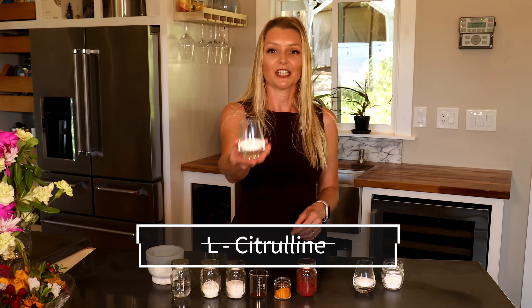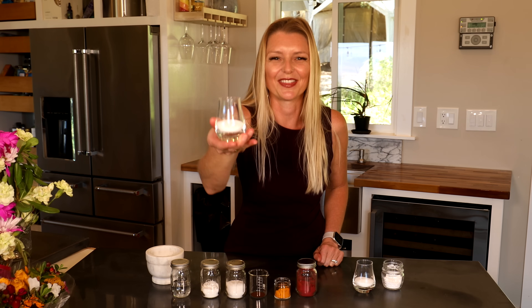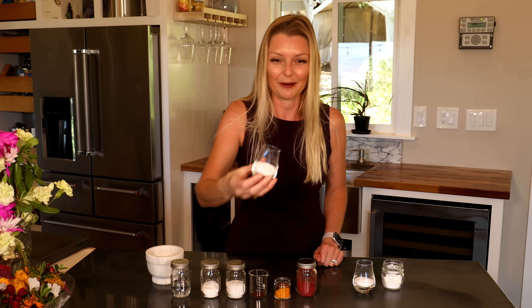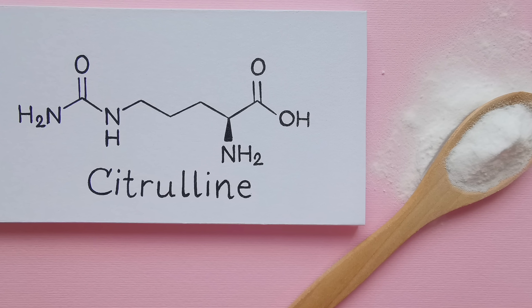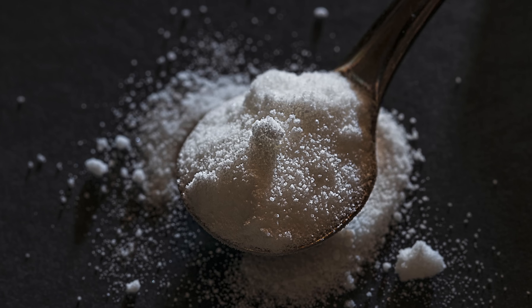Third up: L-citrulline. This is another precursor to nitric oxide via the nitric oxide synthase pathway. Research has shown that L-citrulline has a higher nitric oxide yield than L-Arginine, so it makes sense to add it to the recipe.